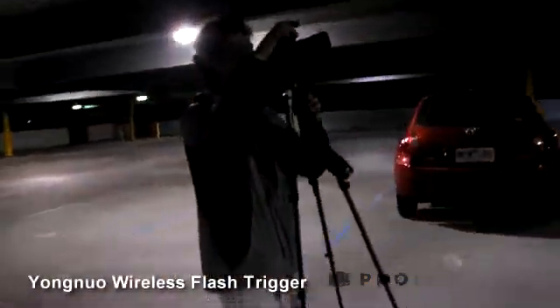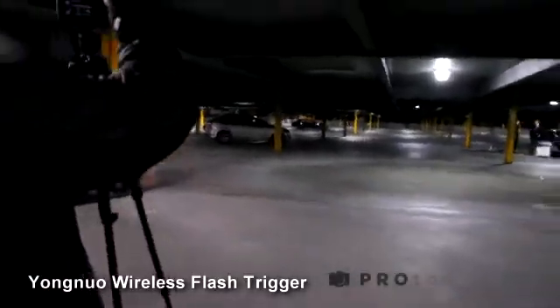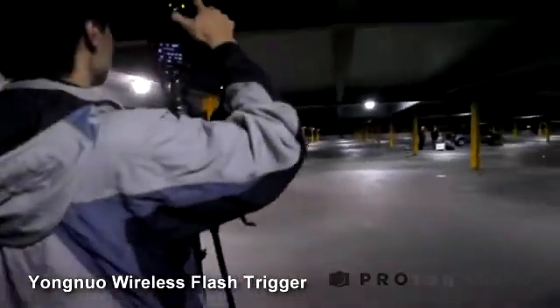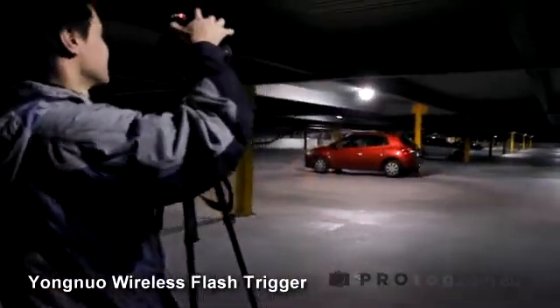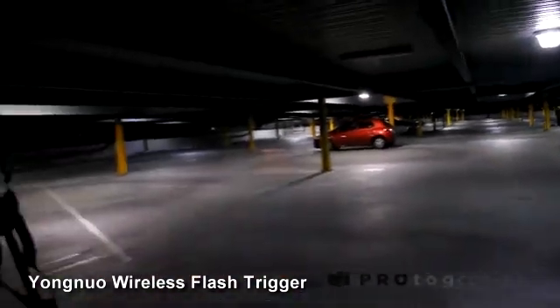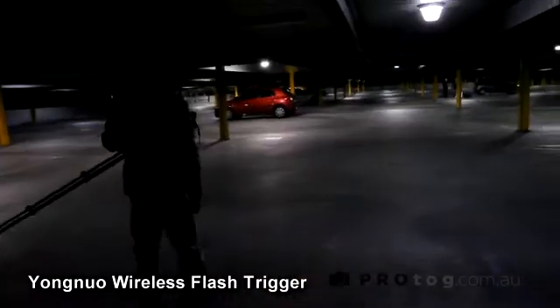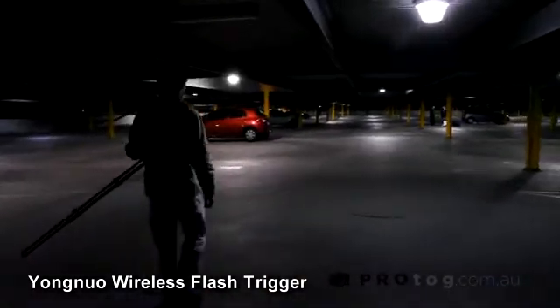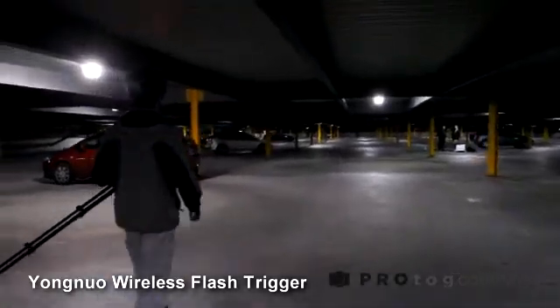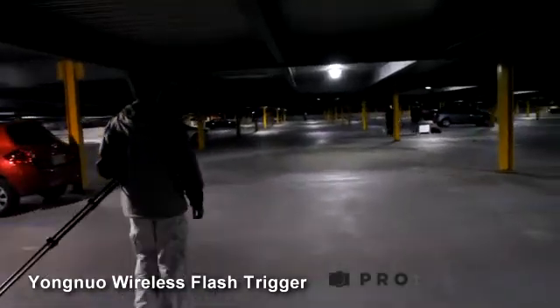I've got the guy with the camera moving backwards now because the guy with the flash has already reached the very end of the car park and the flash was still going. We went backwards and got right to the end of the car park — both ends — and it was still firing. Very impressed with that. One thing to note: this transceiver set does not have TTL, so all it does is send a signal to fire the flash or camera. At that distance in a multi-level car park, it was still firing with no misfires.